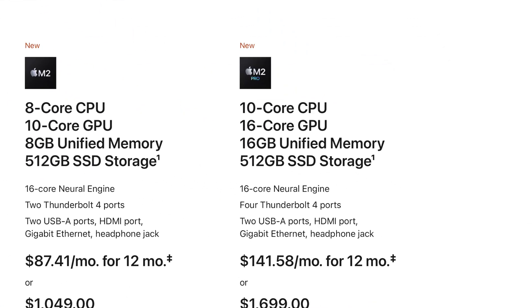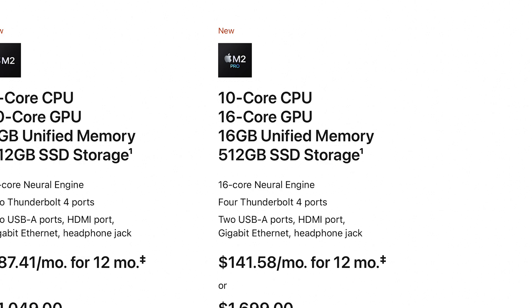You can get the exact same specs in a Mac mini, so even if you aren't interested in a laptop, this video is still for you as long as the M2 Pro chip is what you're curious about.